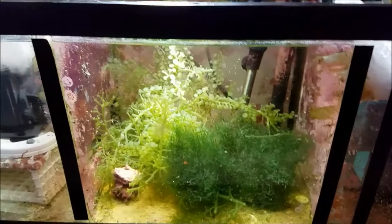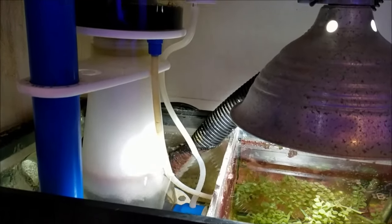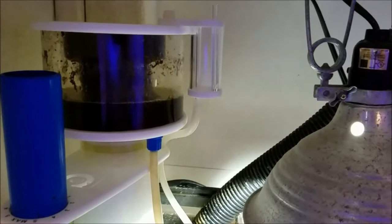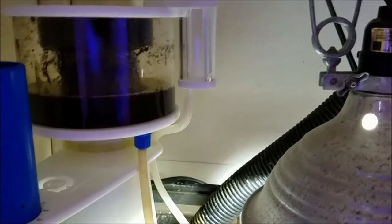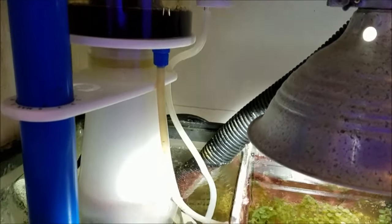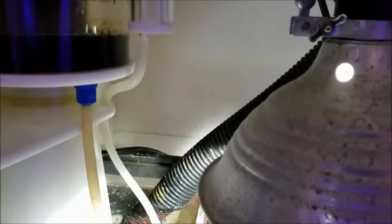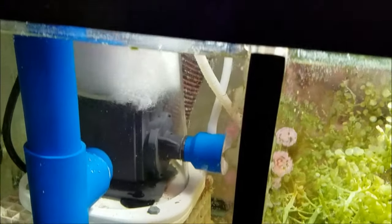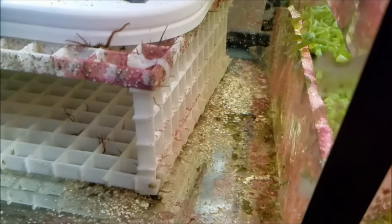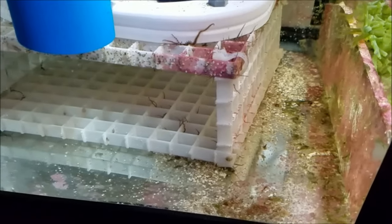My first stage is my protein skimmer. I have done a review on this in a two-part video so you can check that out. It's an SCA 302. During the video review I upgraded to the larger cup and a silencer. The silencer makes this skimmer run virtually quiet — there's no ambient noise and no sucking sound through the airline. It sits on a stage I put together with some egg crate and zip ties. My system has a load of brittle stars and they sit under this stage, just looking for whatever comes into this compartment.